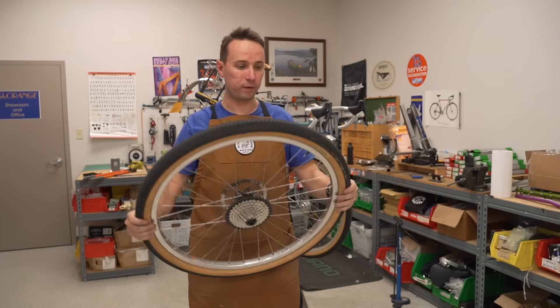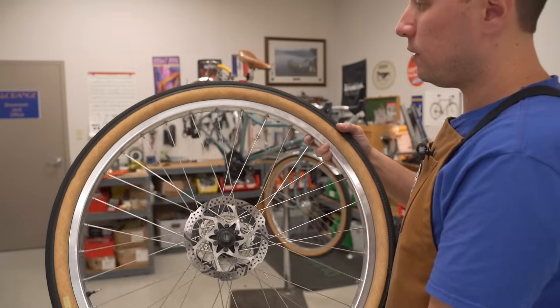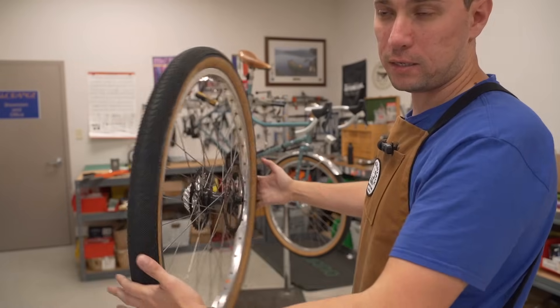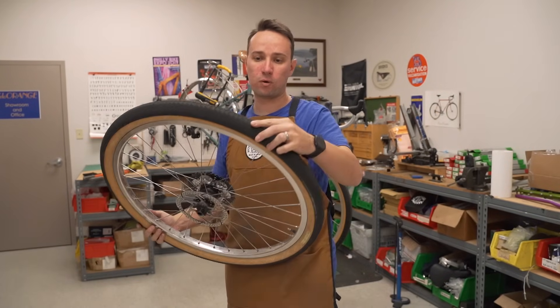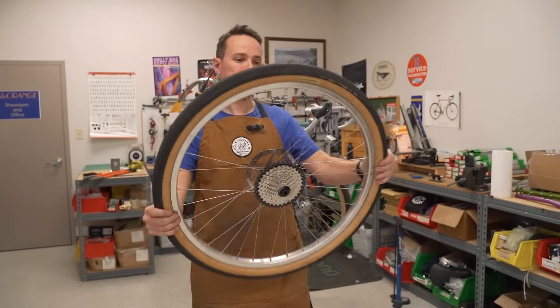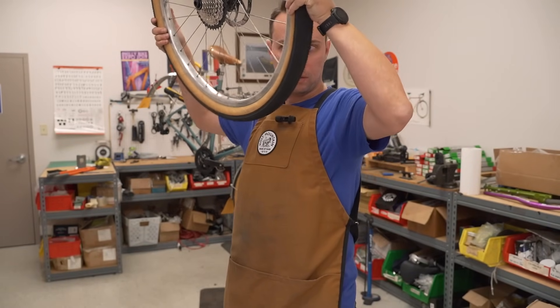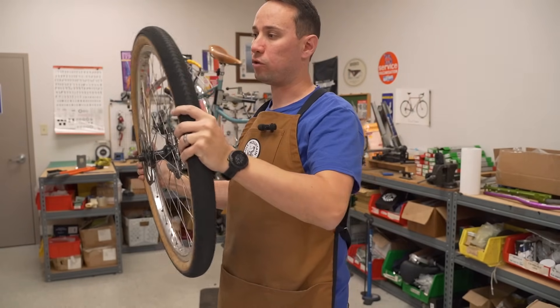Now we get to do our silly tubeless dance. This is important — basically what we're doing is distributing the sealant all on the inside, all over where the tread is, the sidewalls, everywhere. That's the sealant at the bottom and you've got to move it around to distribute it everywhere.